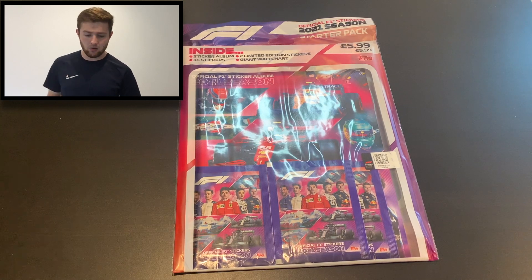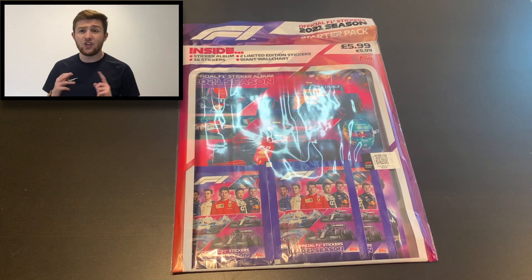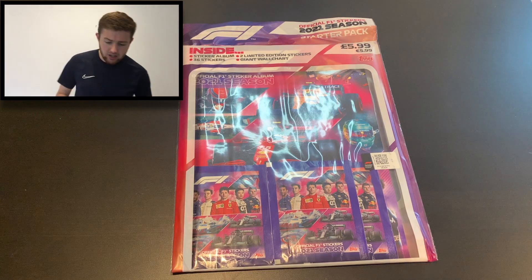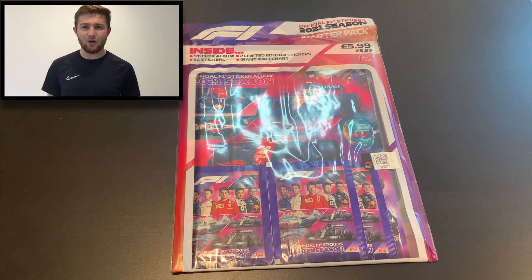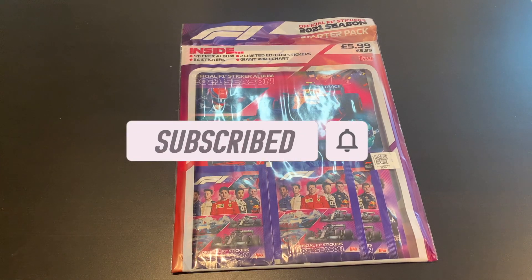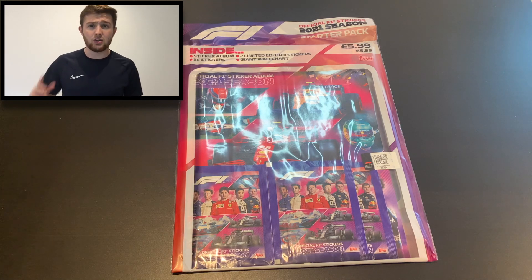It arrived late yesterday — I'm filming on the Thursday and this should be going up the same day. So we've got our starter pack here. It retails at £5.99, contains 36 stickers, you get the sticker album, two limited edition stickers, and a giant wall chart. So what more could you want? If you are new to the Football Collectibles channel, smash that subscribe button — you'll never miss an upload, particularly around Formula One. We've got a box, a tin, a multi-pack, and a new little box thing still to come, plus a completed album video.